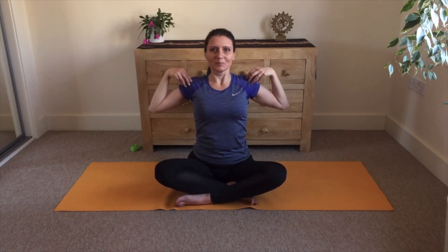Again, inhale, open the chest, and exhale through the mouth. Continue inhaling through the nose, opening your chest, and exhaling through the mouth. Inhale through the nose, open your chest, and exhale through the mouth.